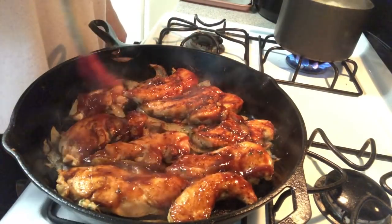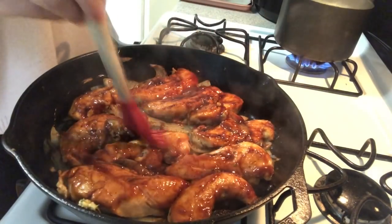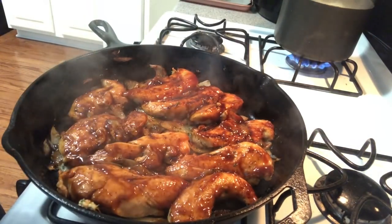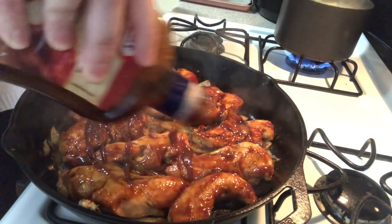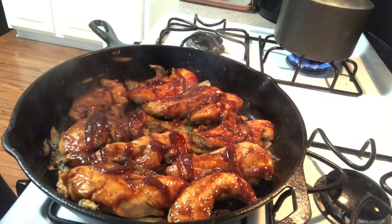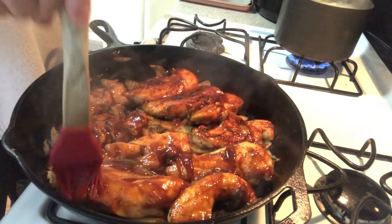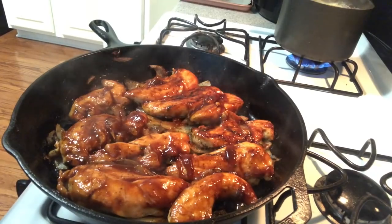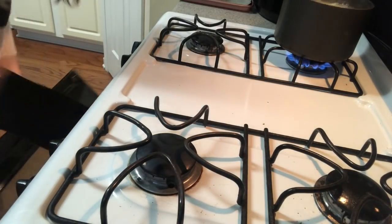This smells so good. I'm going to flip it, pour a little bit more barbecue on the bottom, and then put her into the oven to bake at about 375. It's basically just to cook it off and let it marinate. She just went in the oven.